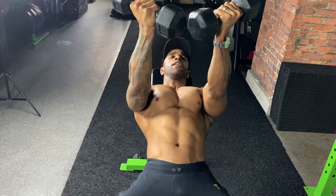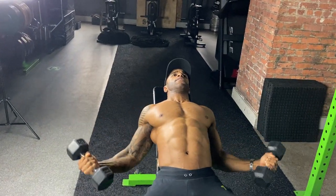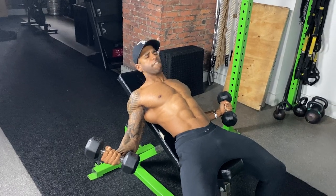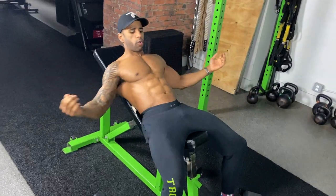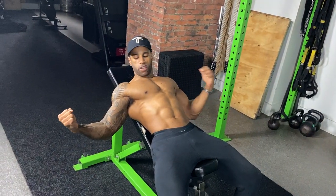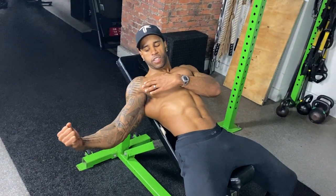I want that nice deep stretch down by my pockets, opening up that chest. Be mindful of your shoulder — keep control, keep the muscles engaged, don't relax. But when you're down here all the way and you bring it up, your chest is on fire. From that low position, the only muscle that can pull the dumbbells up is your chest. All the muscle fibers working — bubbly chest.